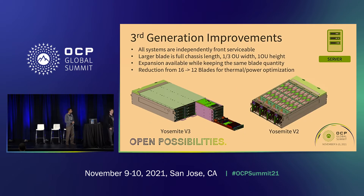Some of the major improvements from the previous generation: on the left is YV3, on the right is Yosemite V2. The biggest improvement is that every single blade in the system is front serviceable and completely independent from each other. This is different from Yosemite V2, which was also individually serviceable, but you'd have to pull the whole sled out, and it had thermal issues where you'd have to spin up the fans since it's no longer in a contained environment.